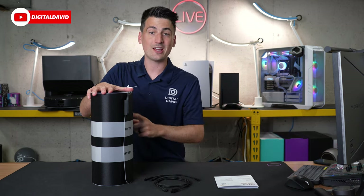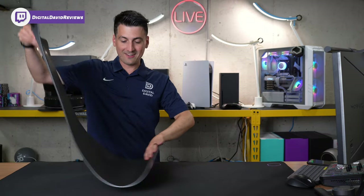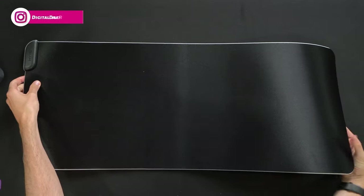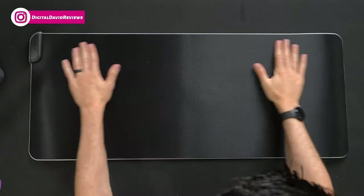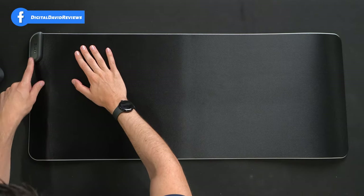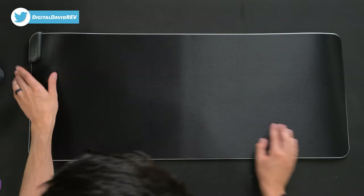Lastly, we have the mat itself. Let's open this up and look at it in more detail. Here it is — it was kind of anticlimactic; I thought we'd be able to roll it out a little more, but we have it unrolled right here on our desktop surface. We've got the Height logo and branding, and look at that nice LED bar all around the mat.